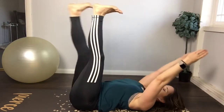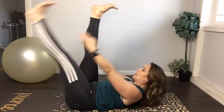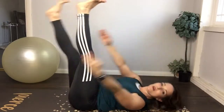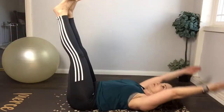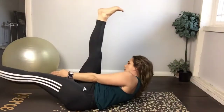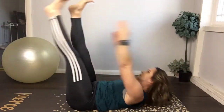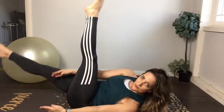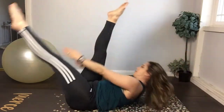Now we're gonna switch legs. Bring the right leg down and reach across to that left leg, bring the legs back up, or reach across the right leg — the opposite leg lowers. Modify with the arms if you want, or for more of a challenge you can go all the way over. Keep going — point your toes. Two more. Knees in, rest — nice.